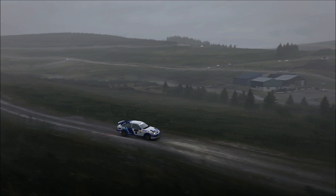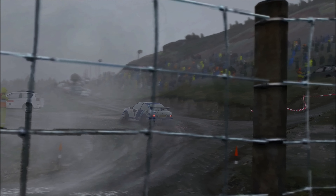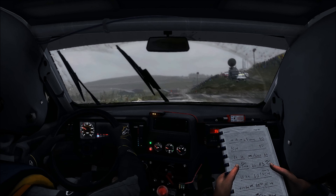Continues past junction, into care left 6 past junction, left 3 through gate to water splash, left 4. Continues over jump.